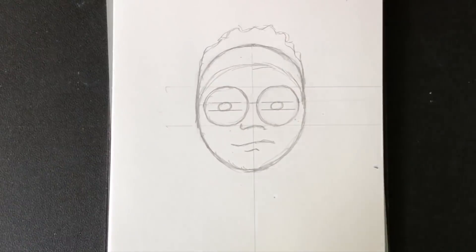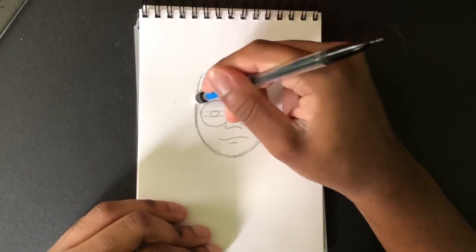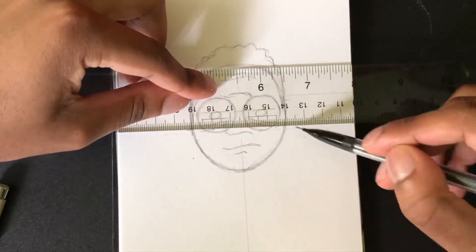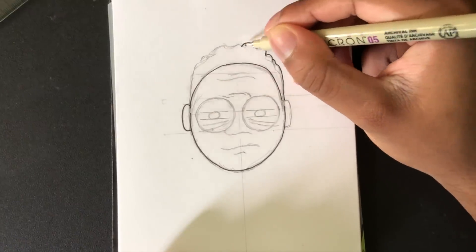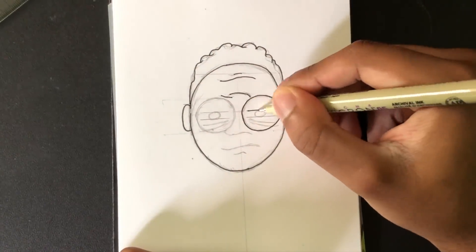I don't know if that's part of the rules of this challenge, but I had to flip it over a couple times to see what it looked like upside down, because I didn't want it to look completely off at the very end. I didn't want to have to go back and fix everything after I'd already inked it, so I was just trying to avoid that.